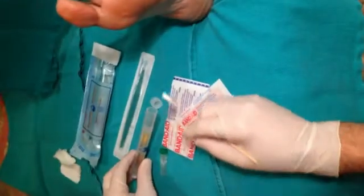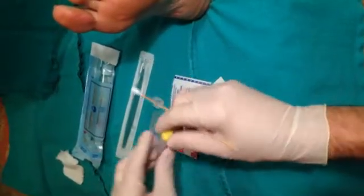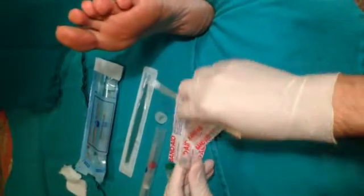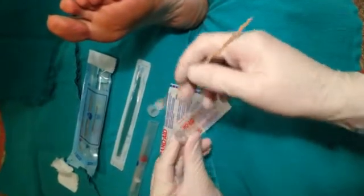Having applied the green cap solution for approximately one minute, we now proceed to the yellow cap solution. These must be placed in sequence — green cap first, then the yellow.